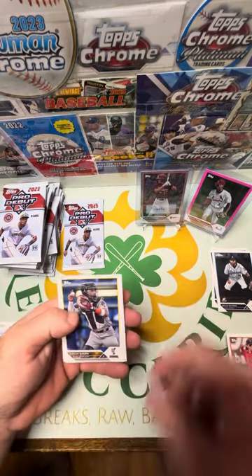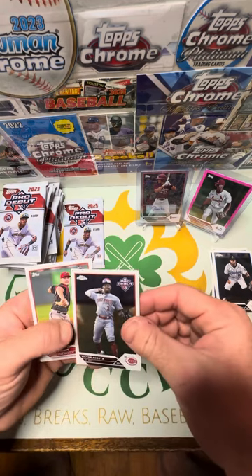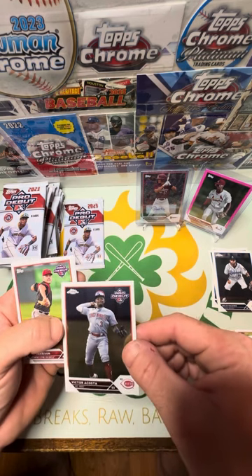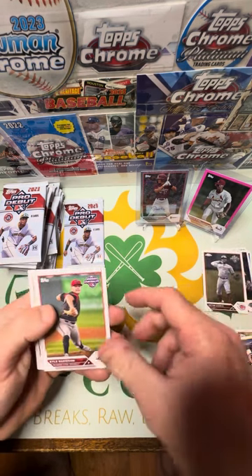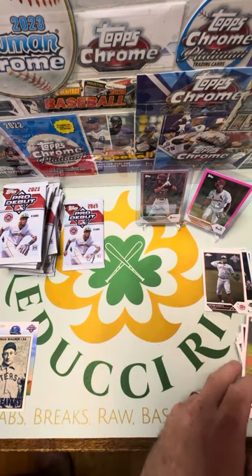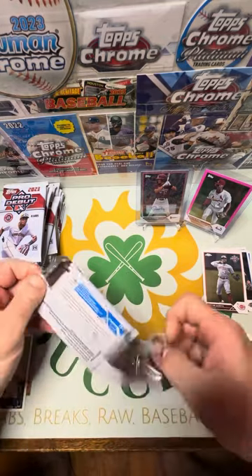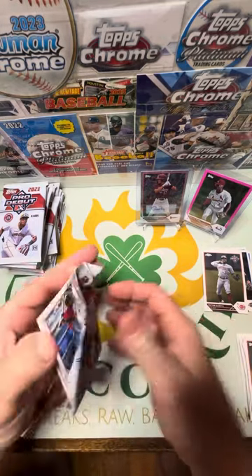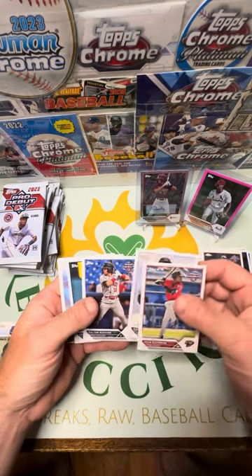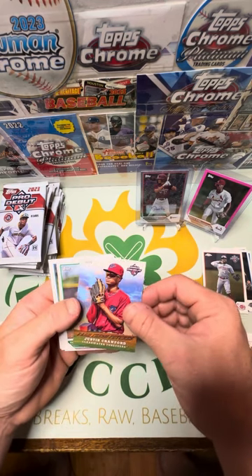Here we go — Drew Gilbert, Curtis Mead, Victor Acosta. That one's got a big old ding out of it — a shame. Some of these cards just... Next. Kyle Harrison, Jackson Merrill, Ramos. Ron Guerrero, Jose Ramos, Rushing, Carson Williams. There's Justin Crawford — another Farm Fresh Futures insert.